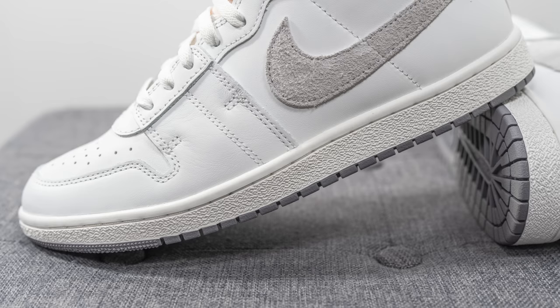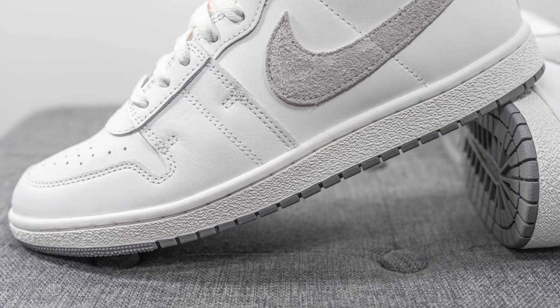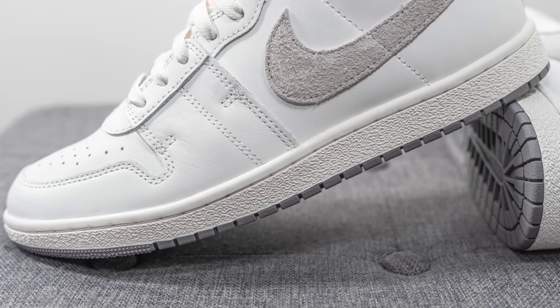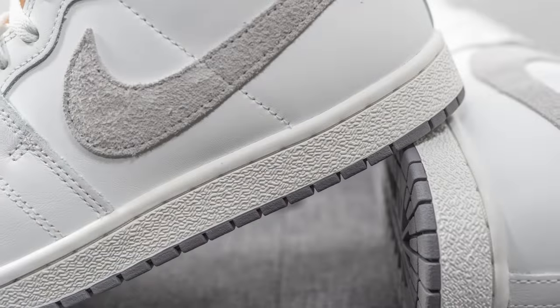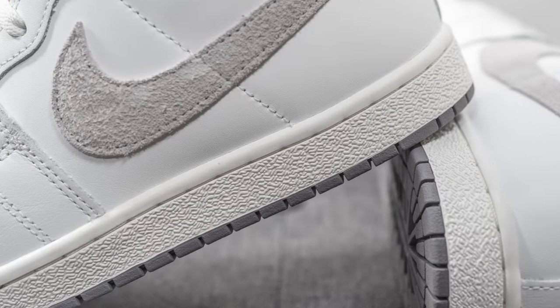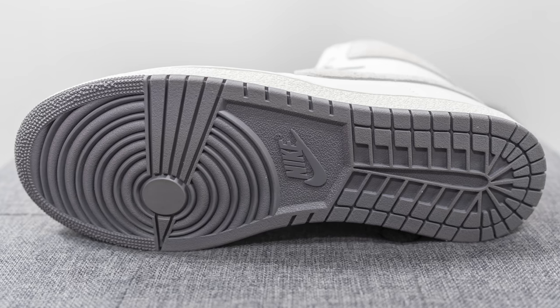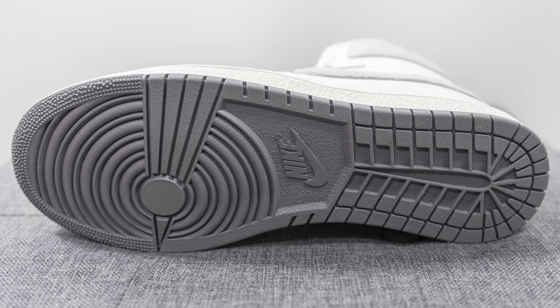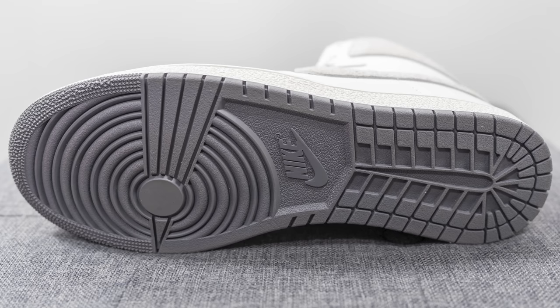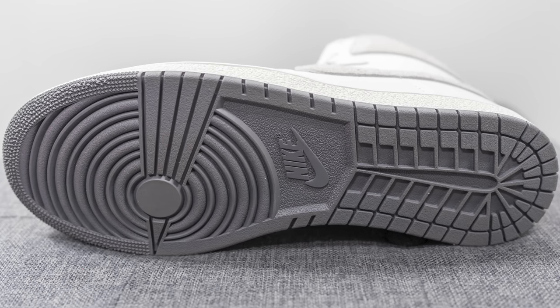The upper of the Airship sits atop a solid rubber cupsole which more or less matches the color of the upper. Within the midsole — not visible to the eye — there is a heel air unit for cushioning and impact protection. Turning the pair over, the outsole is constructed out of dark gray colored rubber, featuring a circular pivot point on the forefoot just like an Air Jordan 1, along with a tilted Nike logo right in the middle.